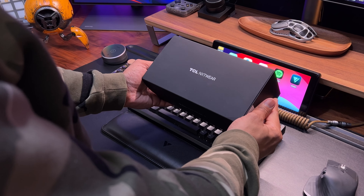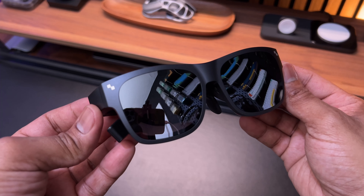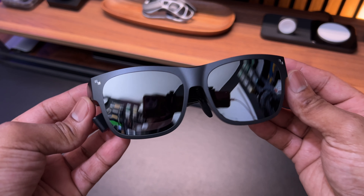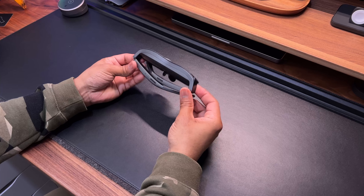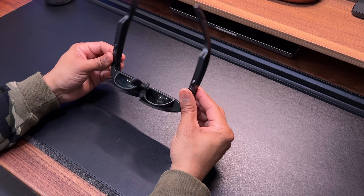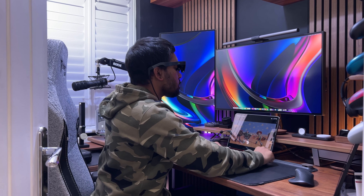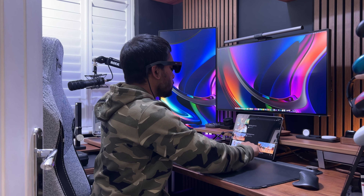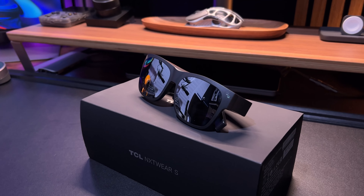In this video, I'll do a quick unboxing of the TCL NXT Wear S. I'll take a closer look at the glasses and talk about its design and build quality. I'll look at its main features and specs, talk about the main use cases, do a demo showing the glasses working and connected to a couple of different devices, and I'll end by providing my overall summary and opinion. So let's kick things off with a quick unboxing.